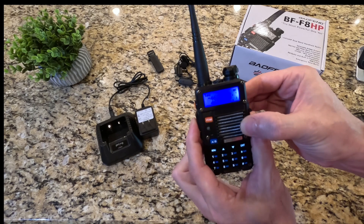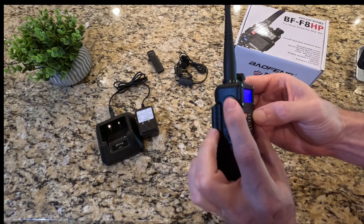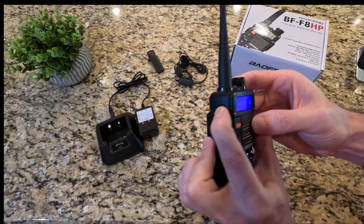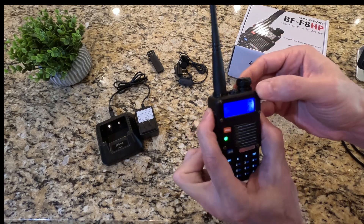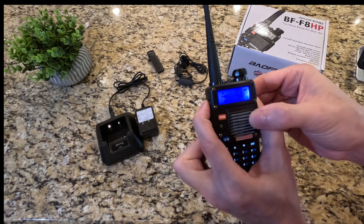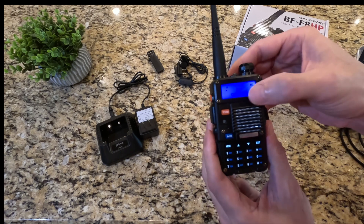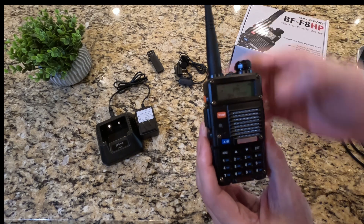We have our push-to-talk button, and then there's another button here — if you hold this down it turns into more of a distress signal. You can also press it to turn this into an FM radio, so we'll do that. Here we are defaulted to 99.5.